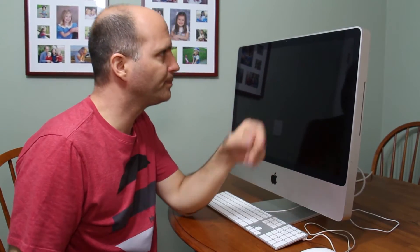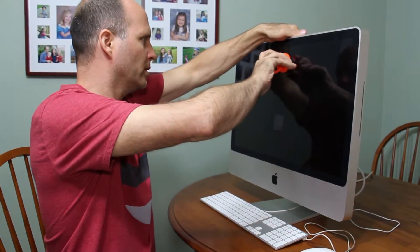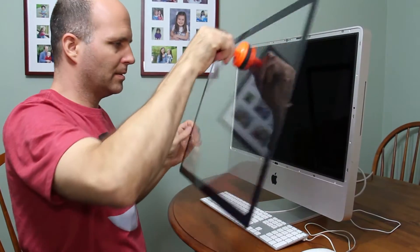To get this screen off you need a suction cup. The screen is held on by magnets. So I'm just going to go ahead and go like this. That was easy.